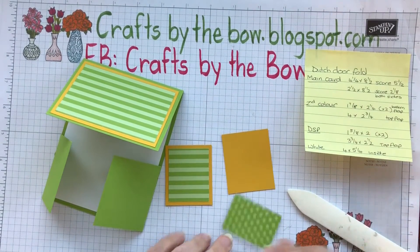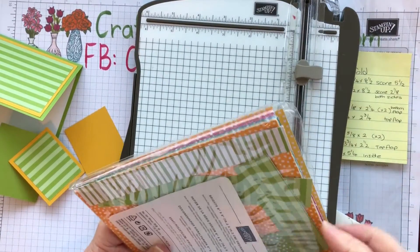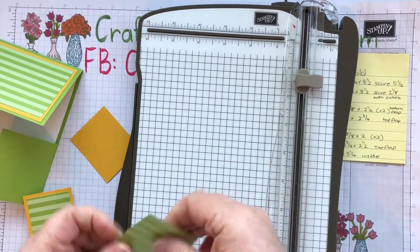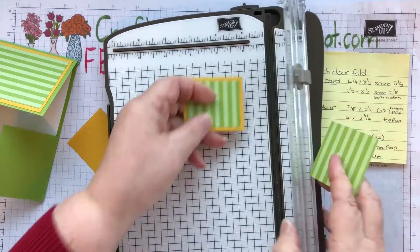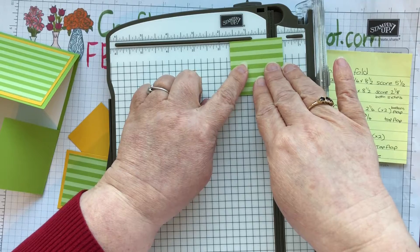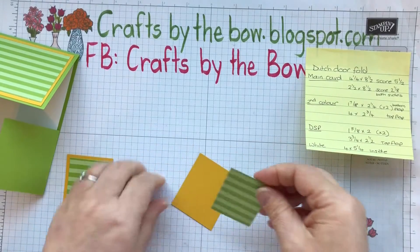I'll just pop this on and then we're going to attach it onto here. Once you get your pieces cut for this card it's really quick to come together, but people don't know that when they're opening it or looking at it — they just see it as a wow card. And it is a wow card; it's not too difficult a wow card. So that's our top flap done. I'm going to do exactly the same but with our bottom flaps. Now I have the crushed curry cut and this is cut at one and seven eighths by two and a quarter — you need two of those. And then the DSP is cut at one and five eighths by two, and you need two of those.